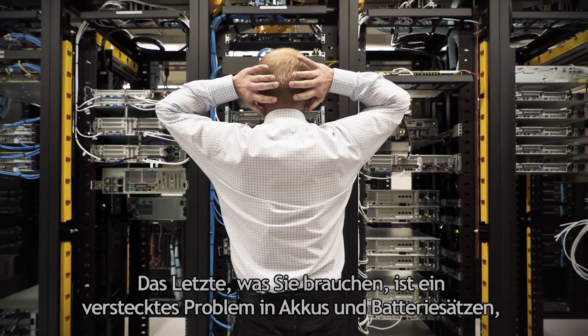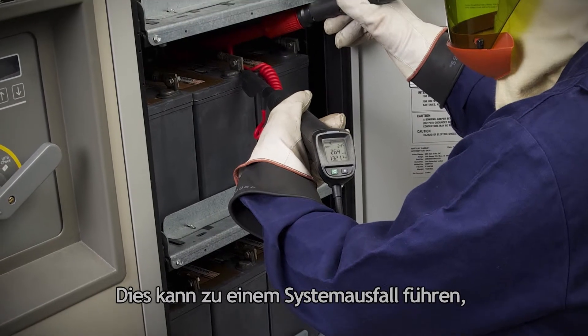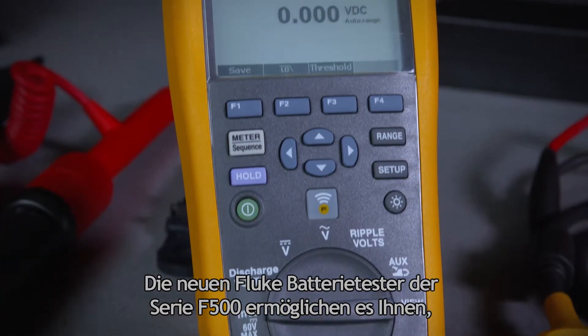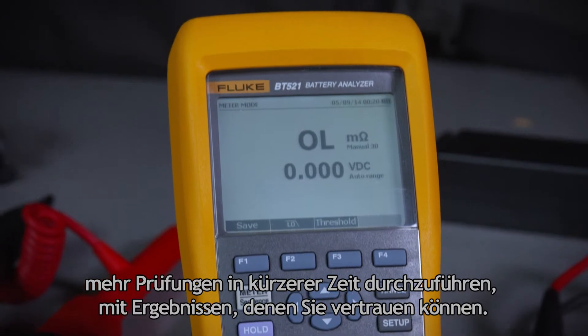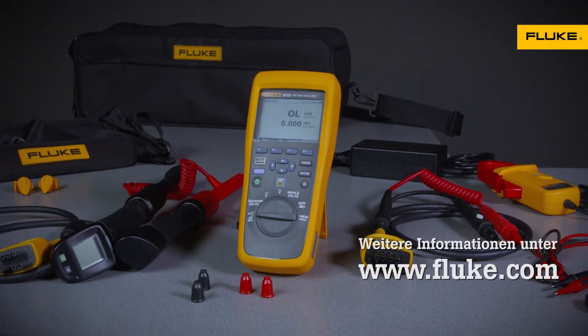The last thing you need is an undiscovered battery problem threatening your critical loads. That's a path to system failure that can be foreseen and avoided with the right tool. The Fluke 500 Series Battery Analyzers allow you to perform more tests in less time with results you can trust. Check out Fluke.com for more information.